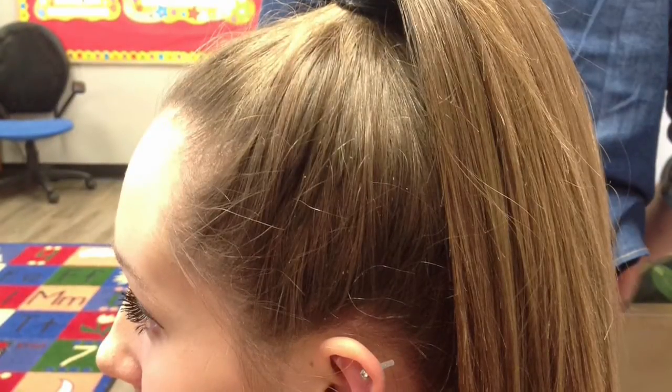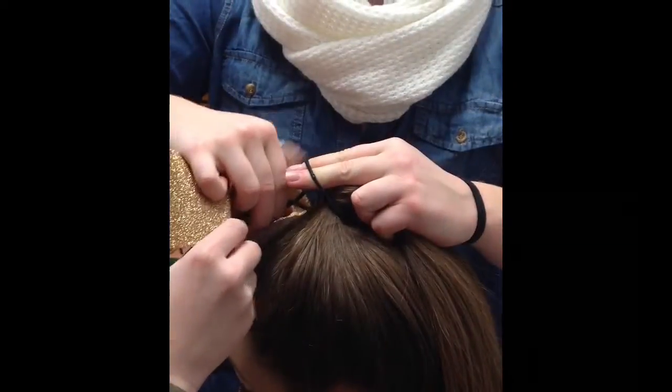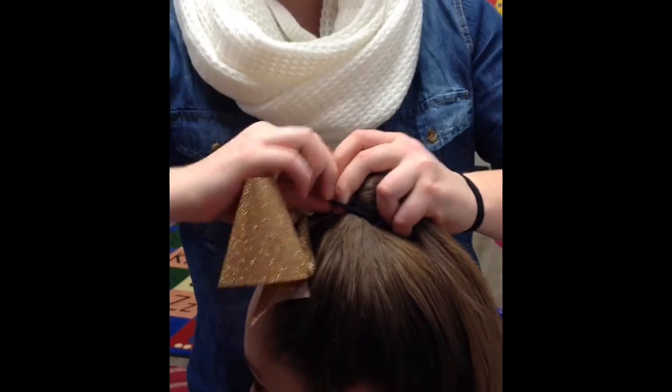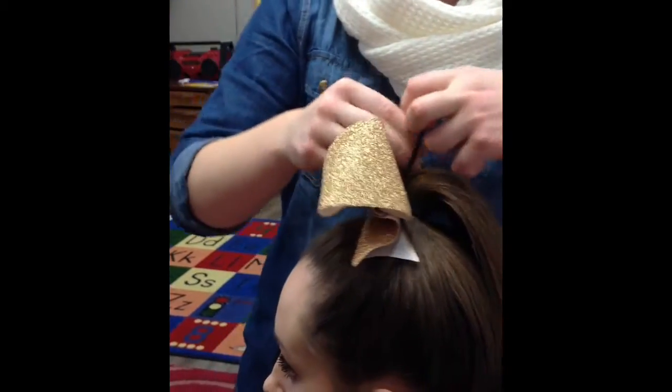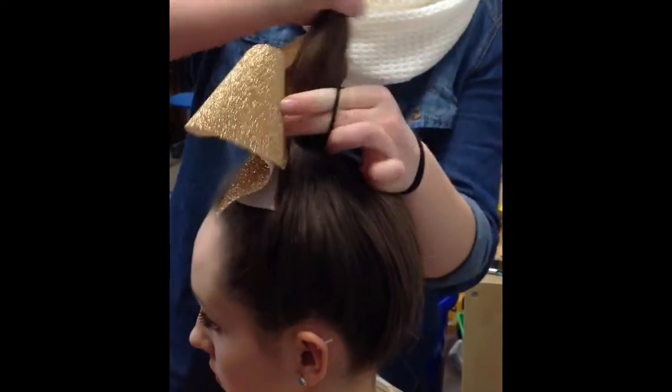Here's your hair tutorial for the 2015-2016 season. First begin with your hair in a high ponytail in line with the ears. Then you'll place the bow elastic through your hair elastic and then attach it to the ponytail to ensure that the bow doesn't fall off.